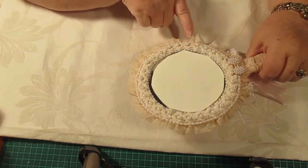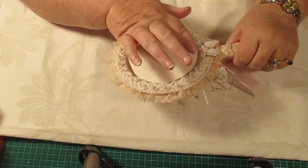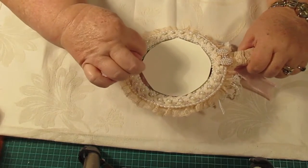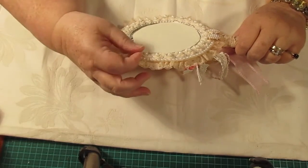I got this nice trim here that Irene sent me — that's something she sells in her shop. I put flat back pearls around there and around the inside. Everything, even the glue strings, is reflected because of the mirror. It looks okay, I guess — the glue strings just have to be pulled off.